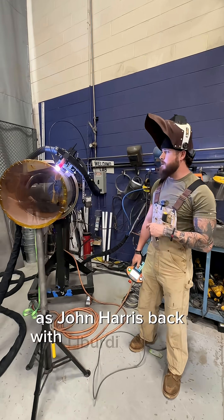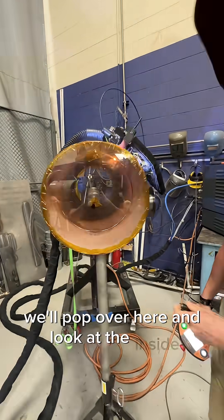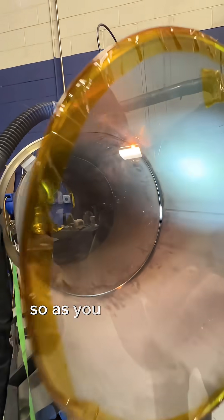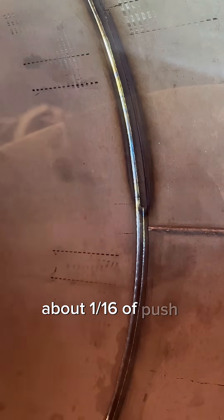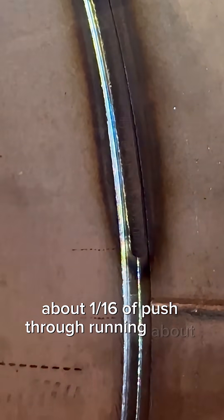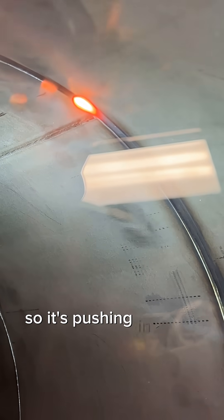John Harris back with Liberty Diametrix. We've got our H-head running and we're putting our root in right now. We'll pop over here and look at the inside. As you can see, we've got a nice little root pass — about a sixteenth of push through — running about 85 amps give or take, and about 25 inches a minute of wire. It's pushing in pretty good.